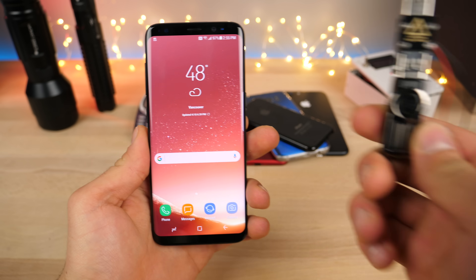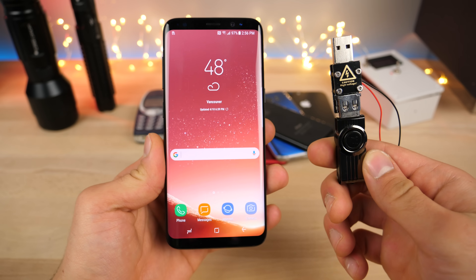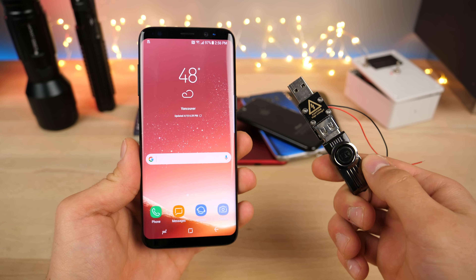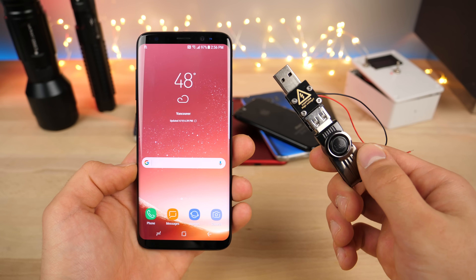What's up guys, it's that time again — USB killer time. Let's take a look at how the Samsung Galaxy S8 fares against a USB killer, but not just the usual one we've been doing the tests with — an all-new version 3.0.